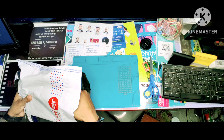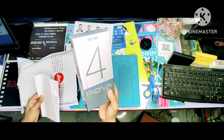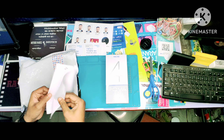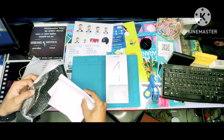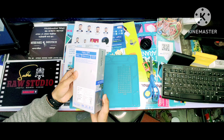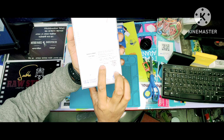3, 2, 1, guys, ready? Brand new Tecno POVA 4. You can see the product. The product is 440. It is Ganze.